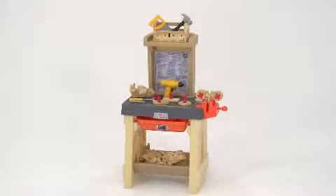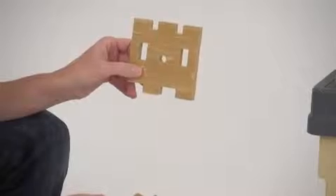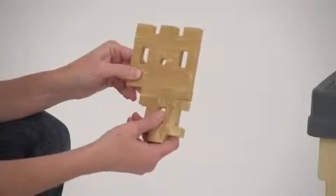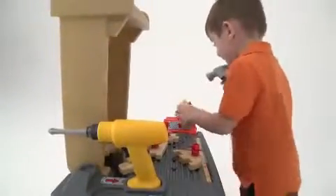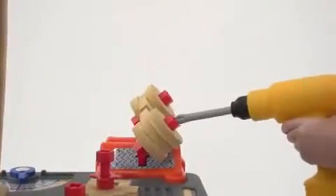The fully functioning workbench includes an assortment of realistic looking foam wood pieces that interlock easily together with notches, and they also have holes for screws and nuts. As your child works with his hands to manipulate the pieces, he'll develop fine motor skills, hand-eye coordination, and greater concentration.